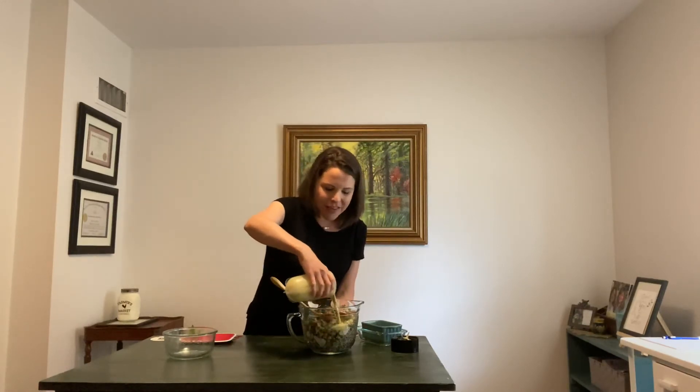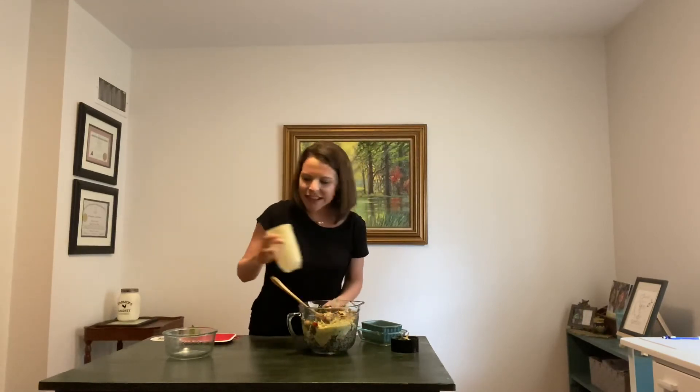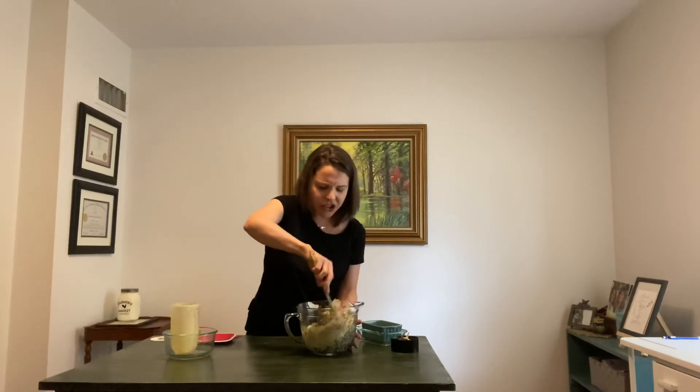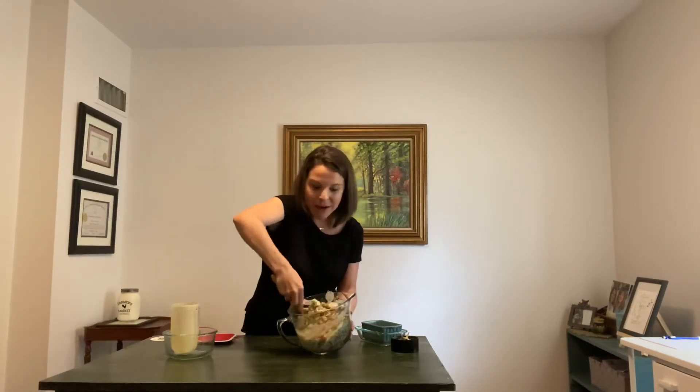I will make sure to write all the measurements below so you can know exactly how to make it. It's made this kind of creamy Italian-like dressing, and we're just going to pour that over our quinoa. Just think how healthy this is — you're getting good starch, good carbs from the quinoa, some fiber from it, and a little bit of protein too.